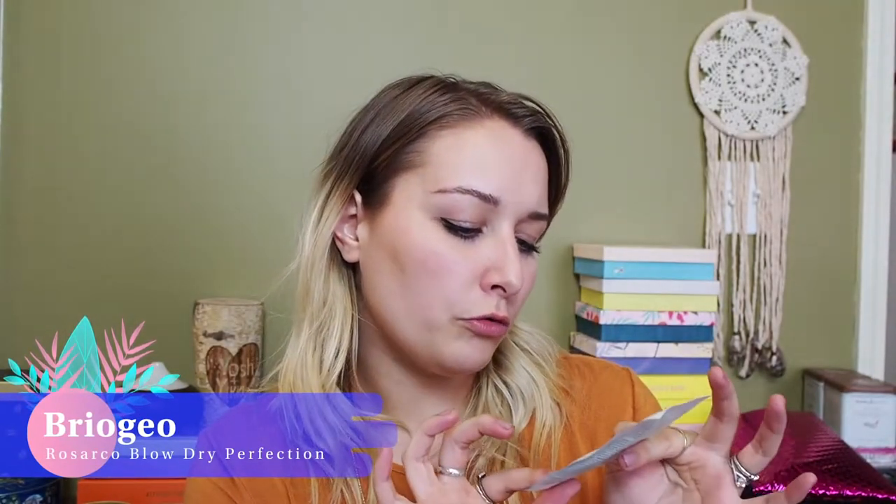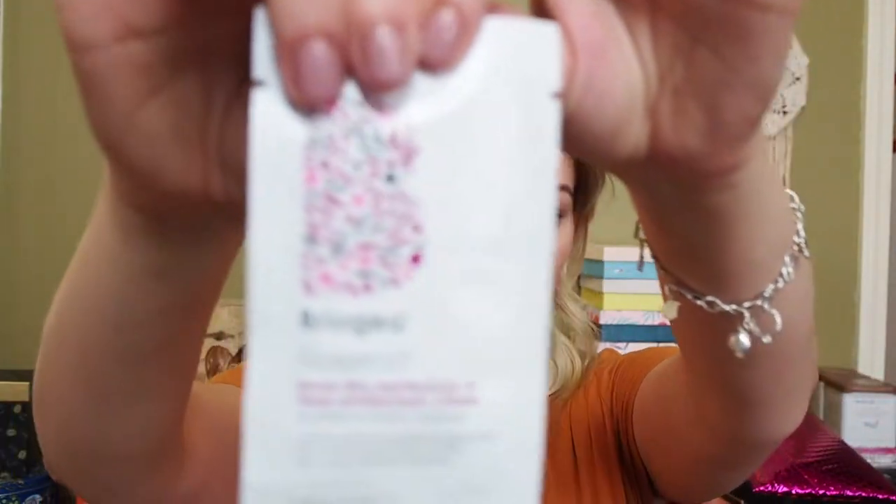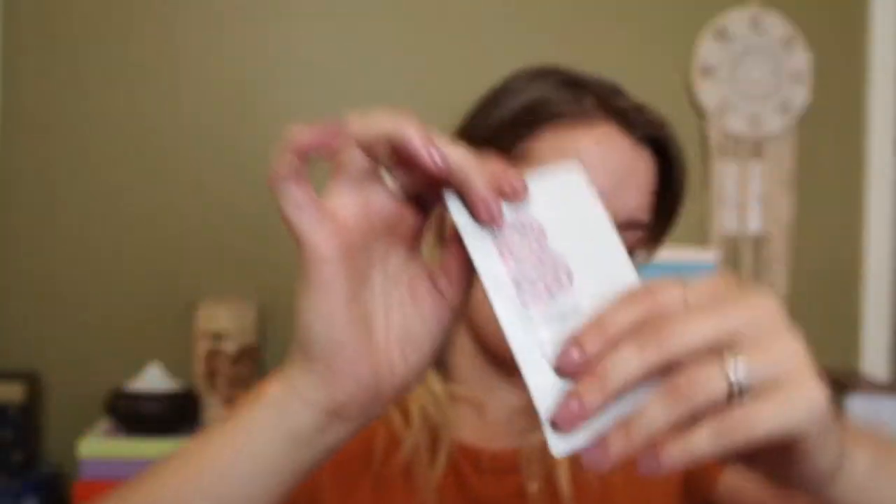I think we have two more things. I've got something in a packet — it is a little foil packet of Briogeo Rosarco Blow Dry Perfection and Heat Protectant. So that's nice, I will try that. I do like Briogeo, so that will be good.